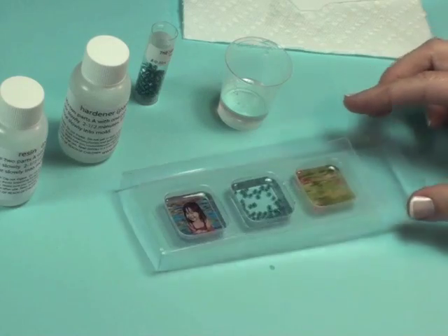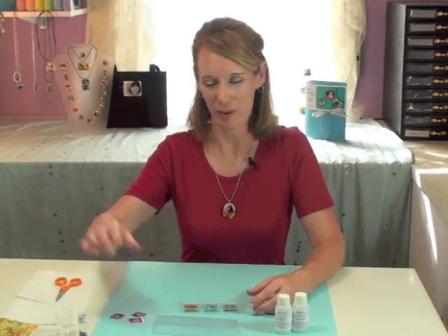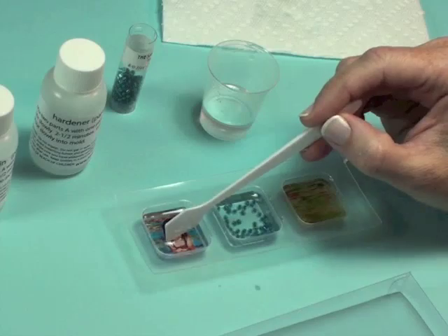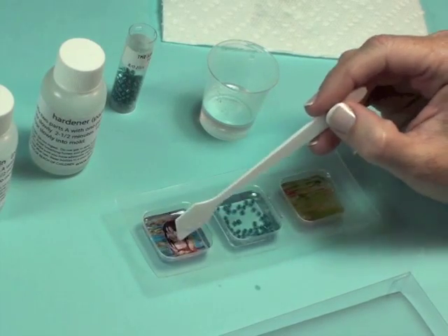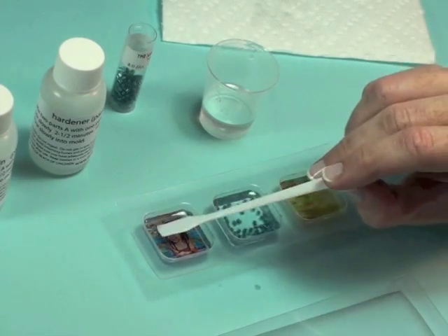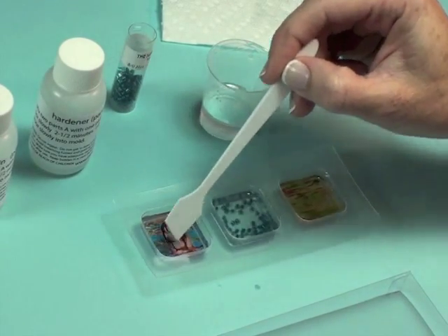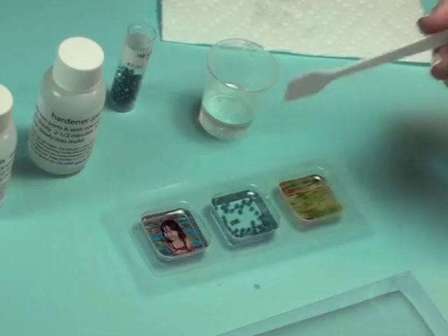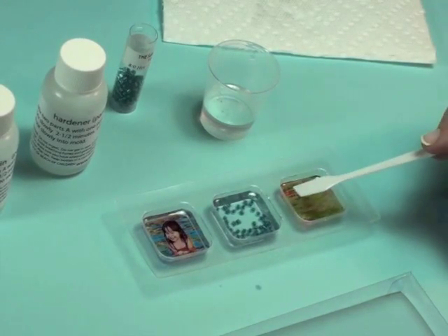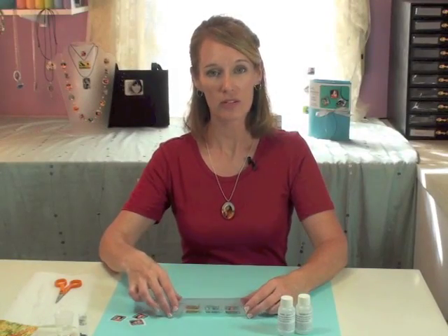We're going to cover this up and allow 10 minutes for any bubbles to rise up. It's been about 10 minutes, so let's check for bubbles. There are a few right over here, which I'm simply going to push over to the corner and pick out with my mixing wand. None in here, but we do have a couple in the fabric piece.